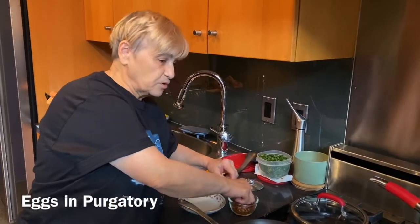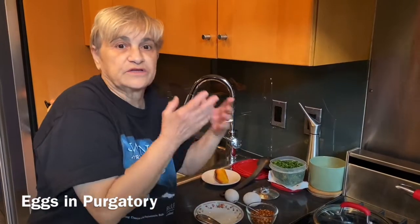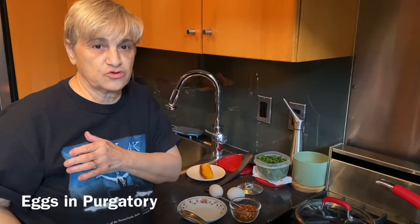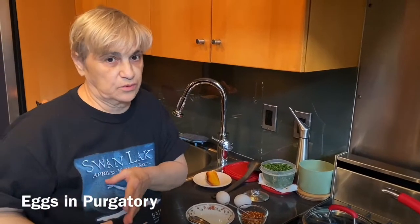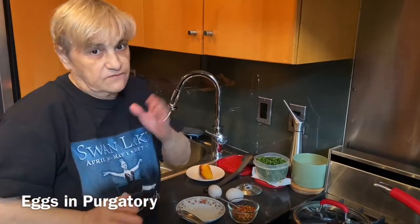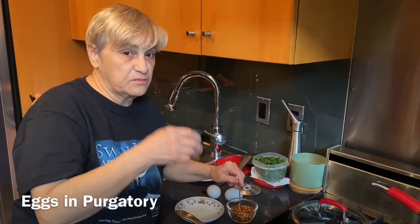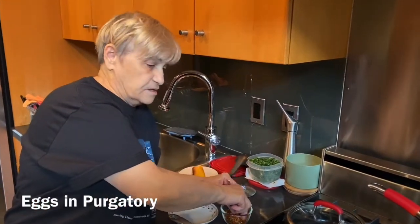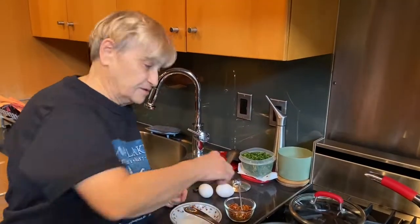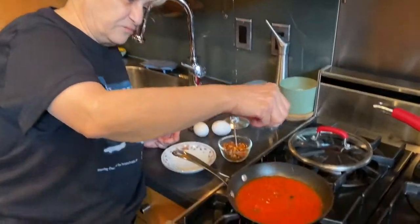Purgatory was an old concept where souls would go before a final judgment — you didn't go to hell because your sins weren't that bad, but you went to purgatory where you had to suffer until they decided what would happen to you. They did away with purgatory now. Anyway, my point is: it's not as hot as hell — so unless you want it as hot as hell. Because it's eggs in purgatory.